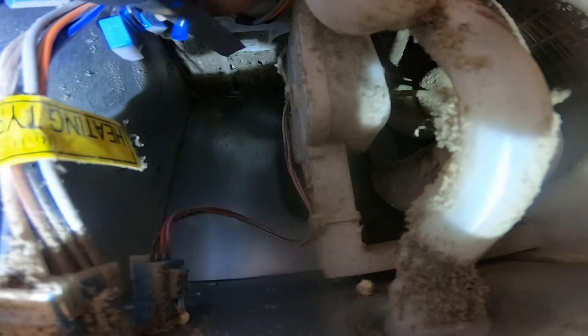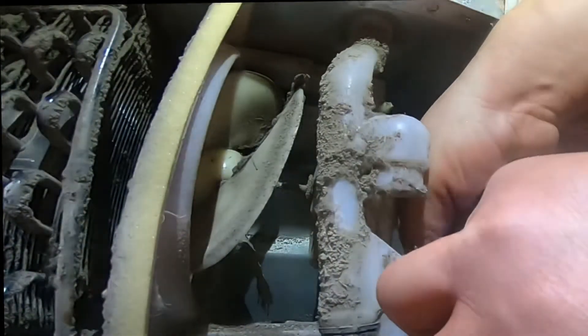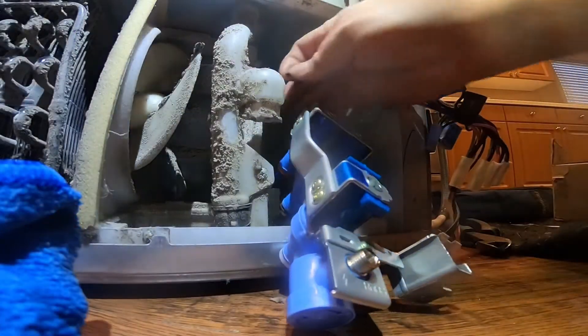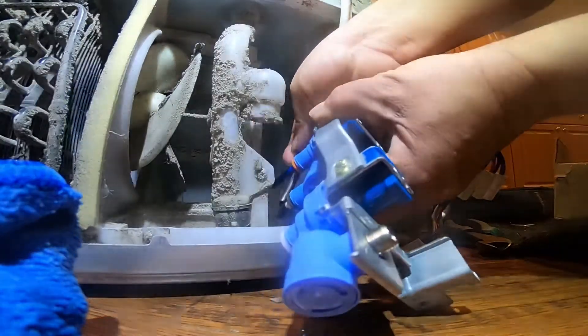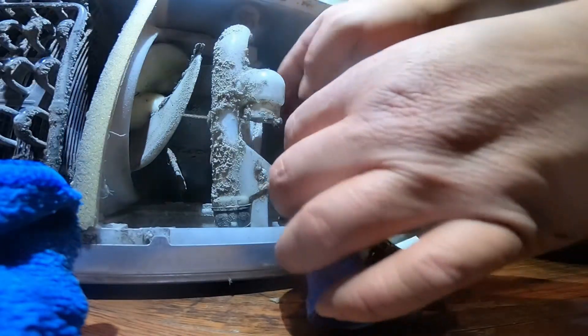I learned this trick after replacing a valve and noticing it started leaking on a brand new valve. The rubber seal inside the water line prevents it from coming out, but it leaves a mark or groove on the hose. If the line goes back into the same spot, it can leak even with a new valve. So cutting a small amount off gives the seal a fresh spot. Always be careful not to cut yourself, especially with the lines inside — it can be tricky.